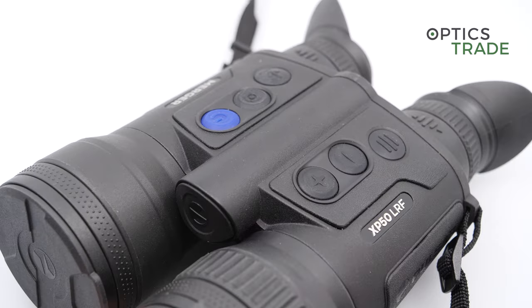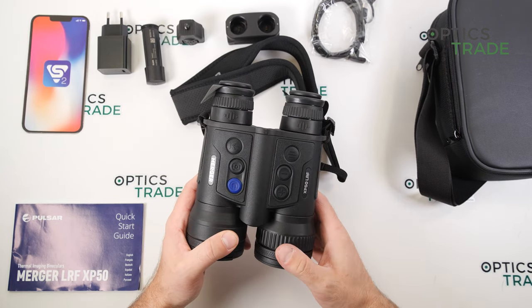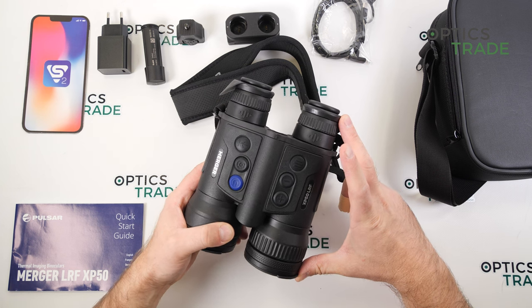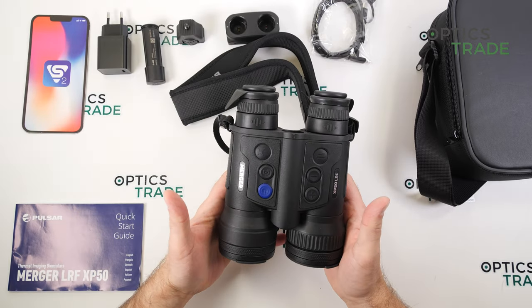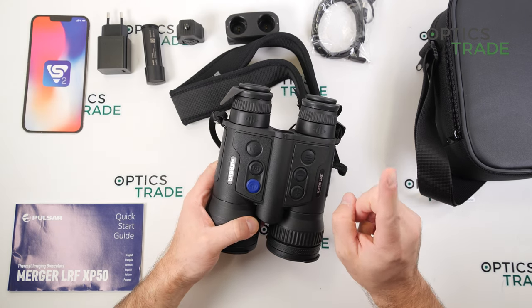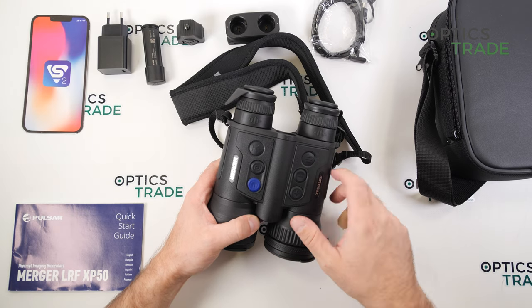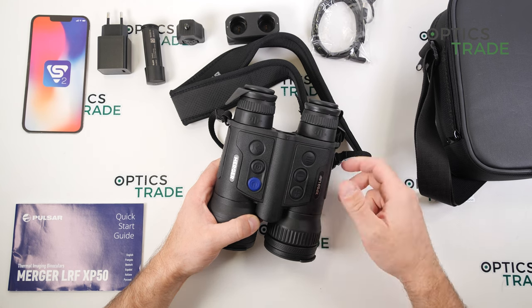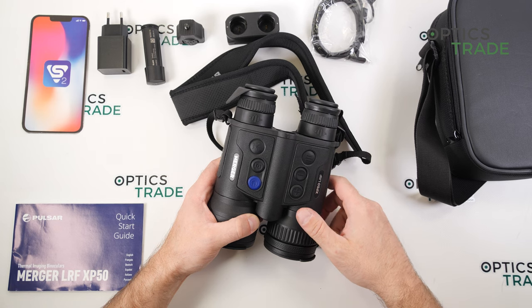This device is a little bit bigger and heavier due to all the improvements. It features IPX7 waterproofing, so it can be submerged to one meter of depth for 30 minutes. It works in a temperature range of minus 25 to plus 50 degrees. It's roughly 20 centimeters long, 14 centimeters wide, and 6-7 centimeters tall. The weight is 800 grams. Startup time is around five seconds. It also comes with a Wi-Fi connection to your smartphone.